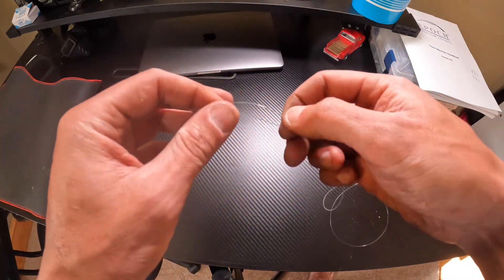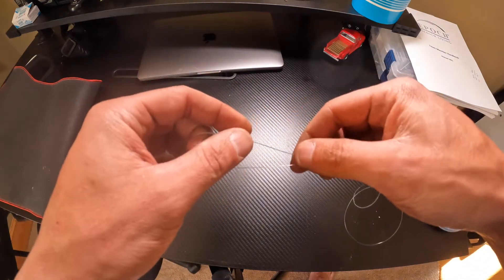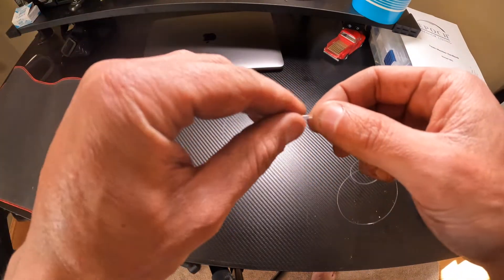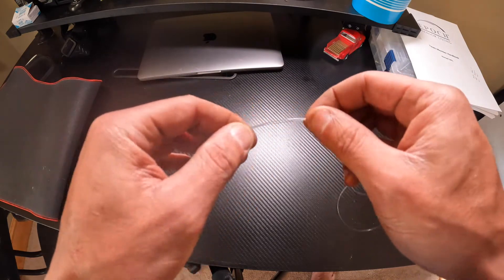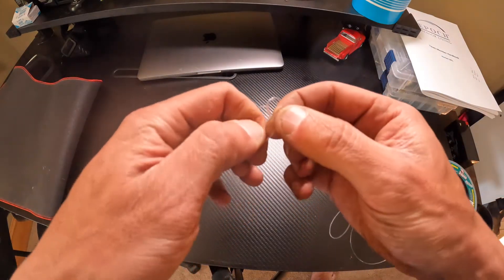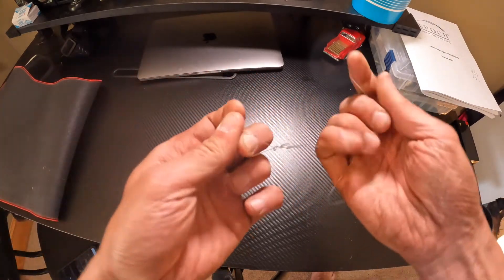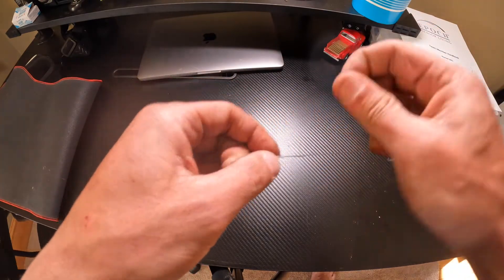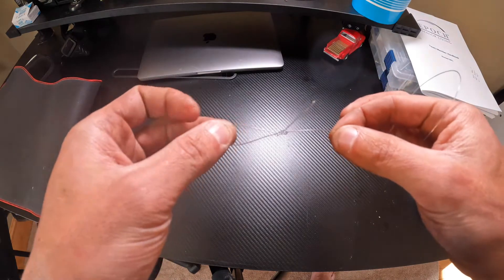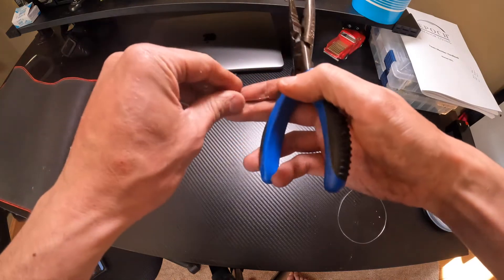Grab the tag end of your leader material, hold it back and pinch it right here. Loop it back over itself — this is a surgeon's loop — go through twice and pull it nice and tight. That's it. This is the end that the sinker will go on, and obviously you snip this little tag off — you don't need that.